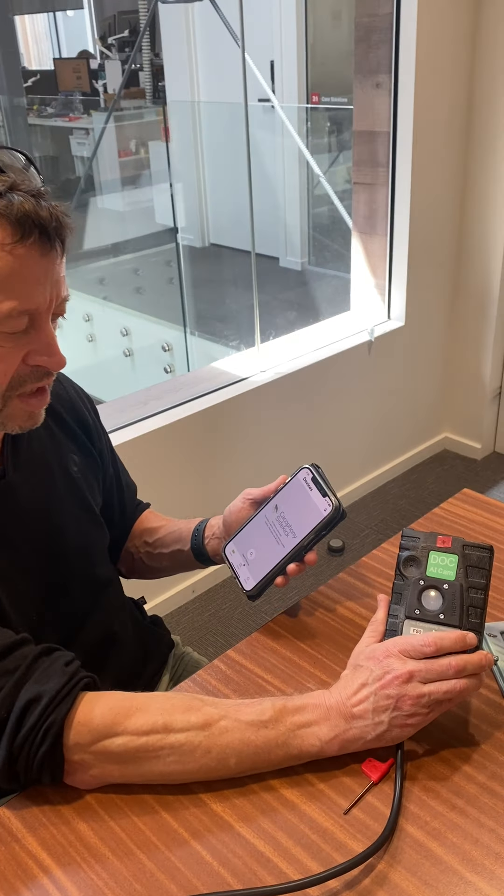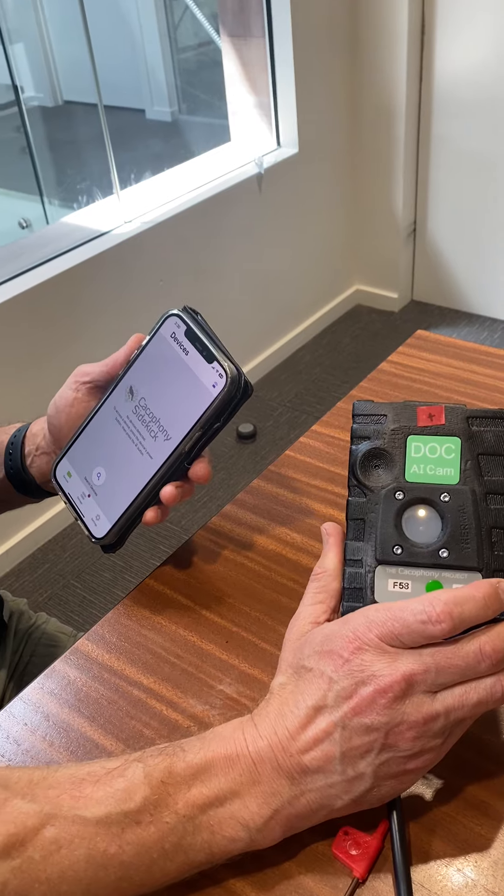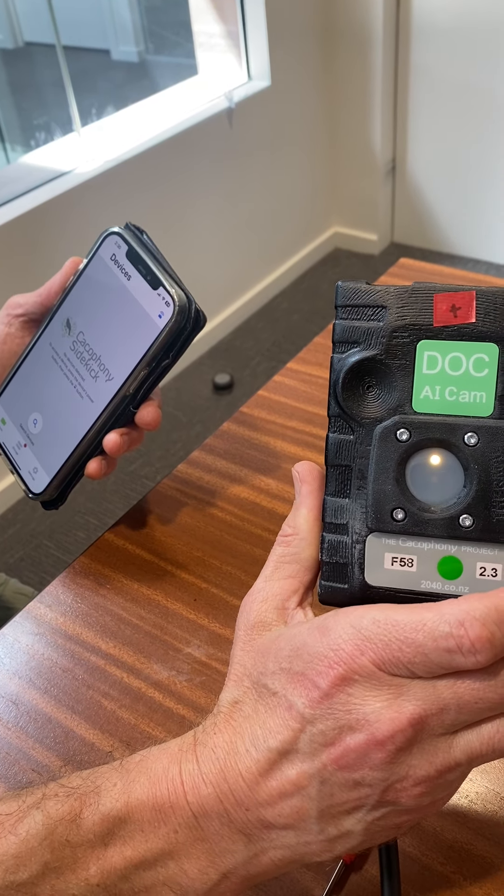Once it's turned yellow, it can just take a little while before the network is actually set up. But hopefully you can see that yellow colour there now.